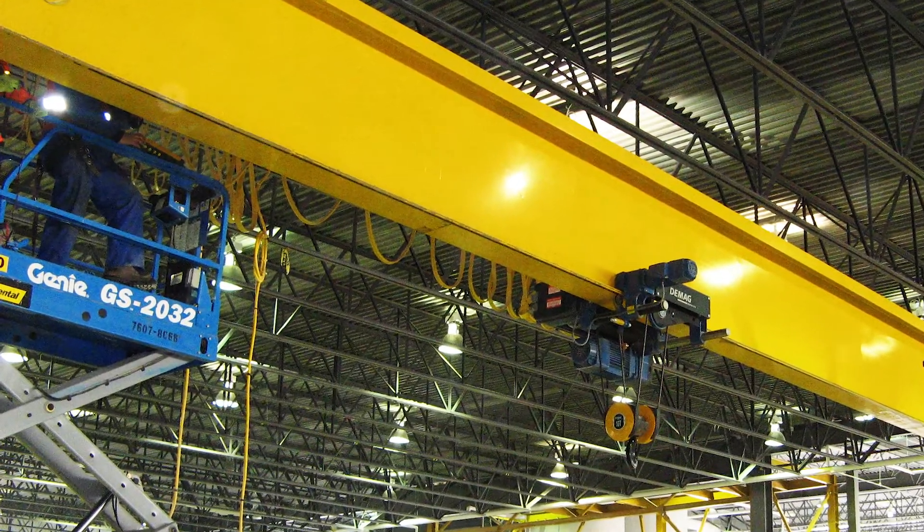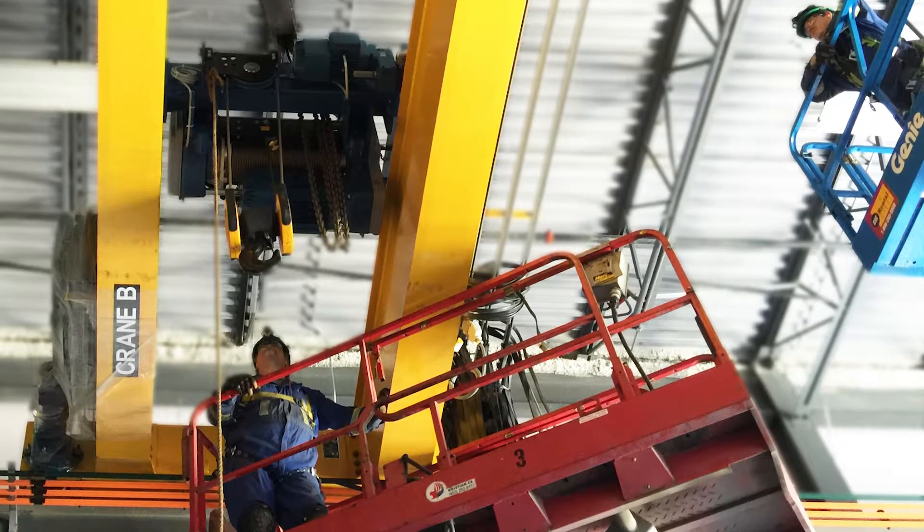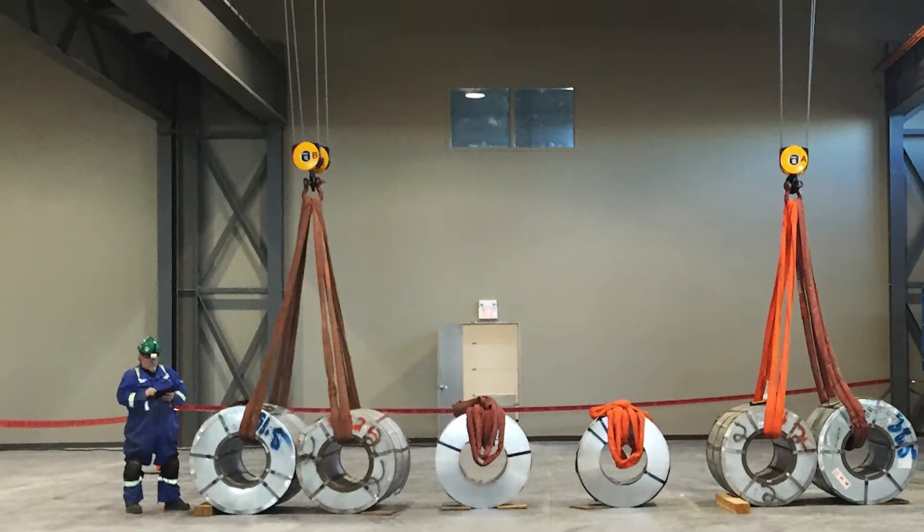Most overhead cranes require yearly inspections according to OH&S, but that can change depending on how often you use it. If you use a crane every day on just one shift, two or three times an hour, you should think about inspecting your crane once a year, in addition to your daily checks before each use. If the crane is used much more frequently, you should look at doing inspections more regularly — either semi-annually or quarterly.